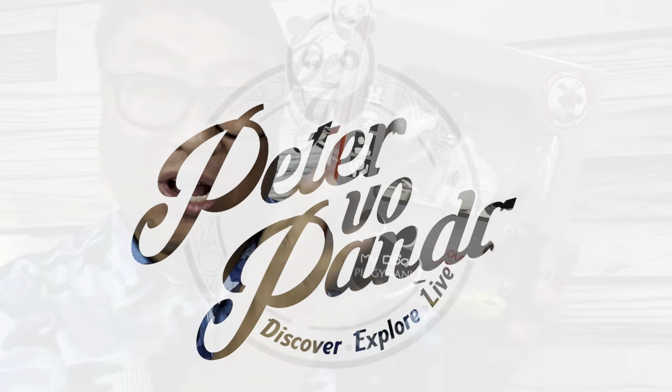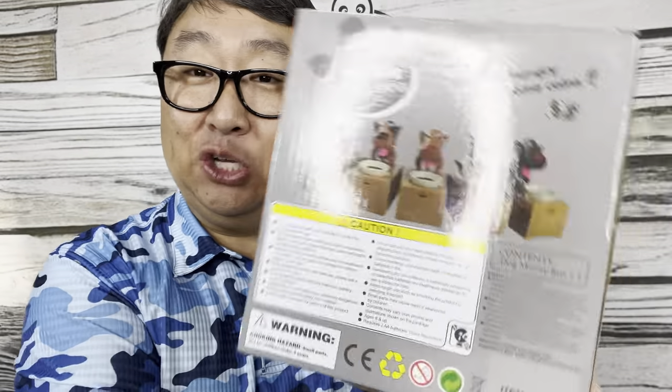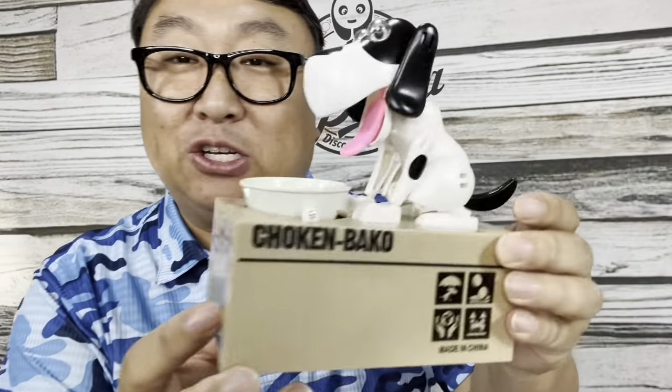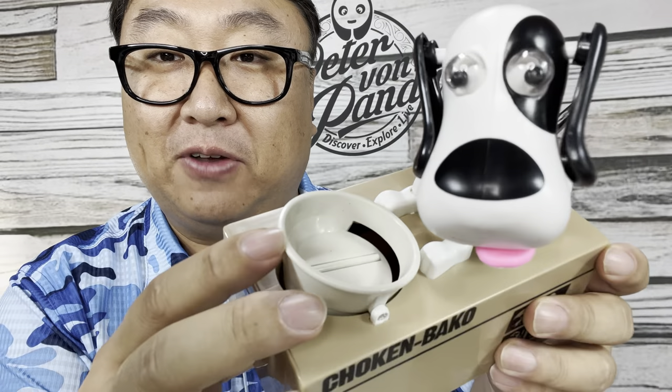If you love dogs and money then you'll love this. What's happening Panda Nation, Peter Von Panda here. I picked this up — it's like a toy but it's a dog bank, and it's a great way to save a little money and make it fun at the same time. This thing is more than just a good looking bank; this thing will entertain you. As you can see here it's kind of moving around, and that's because this thing is electronic.